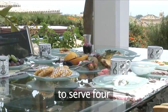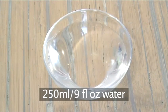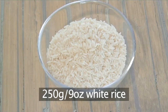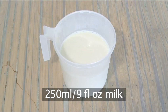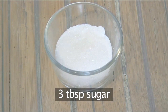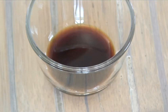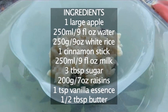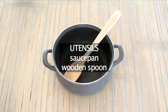You will need the following ingredients to serve four people. To make the porridge: one large apple peeled and diced, 250ml of water, 250g of white rice, one cinnamon stick, 250ml of milk, three tablespoons of sugar, 200g of raisins, one teaspoon of vanilla essence, and half a tablespoon of butter. You will also need a saucepan and a wooden spoon.